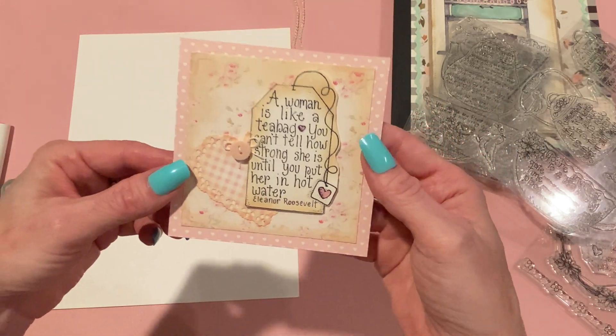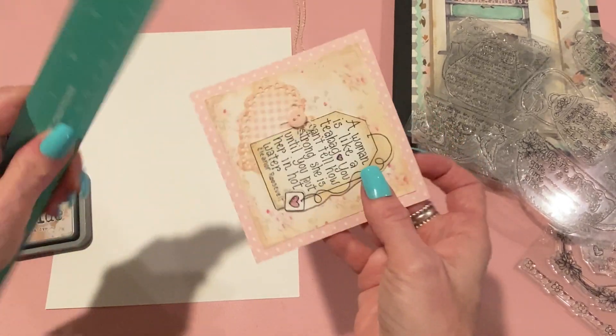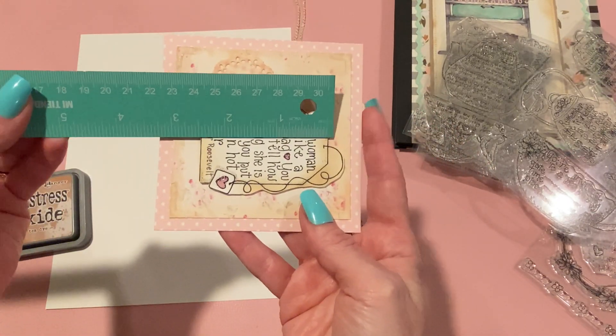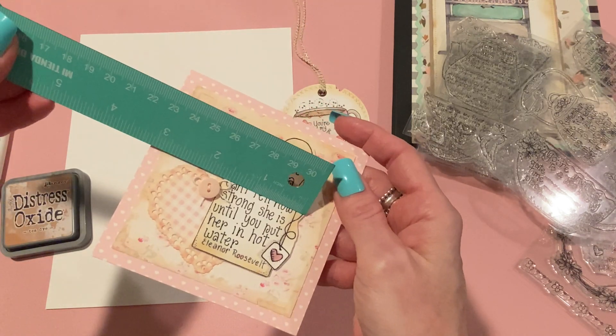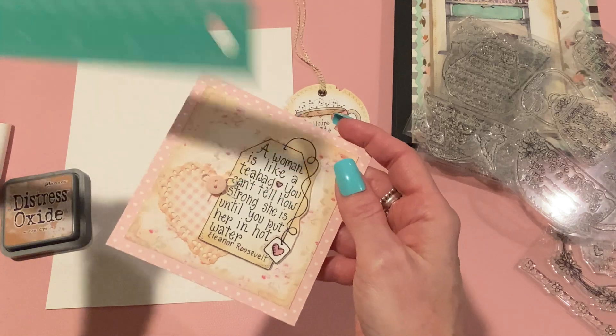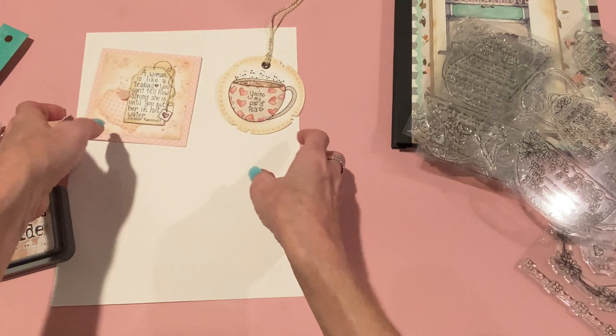I just love it — I think it's so pretty. Let me measure the tea bag itself in case you're interested. The tea bag is about two and a half inches top to bottom and about one and a half inches side to side, just to give you an idea of the size. That's my second project.